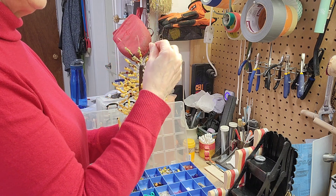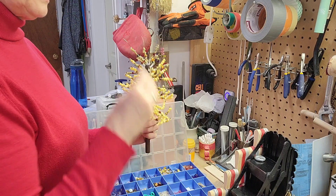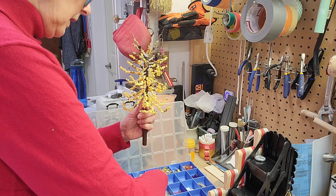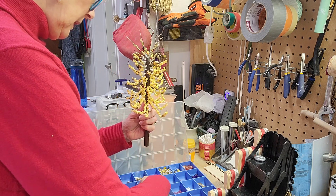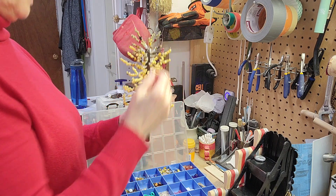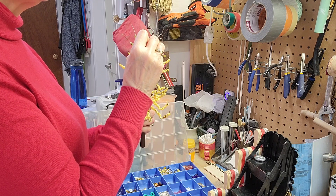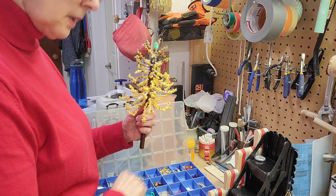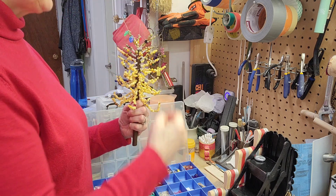Right now I'm just finishing the top and then I am going to hang some colorful, playful beads on the ends. These are all beads that I've had for years and years. I used to do a fair amount of jewelry. They're all different colors as well, so that's kind of fun.